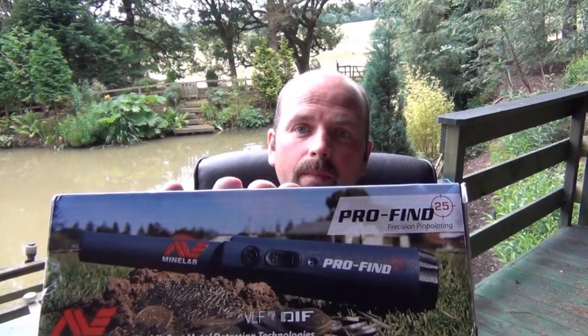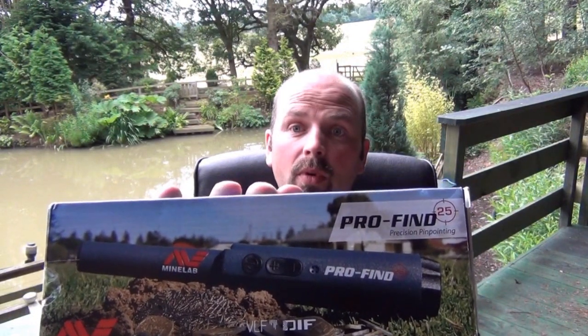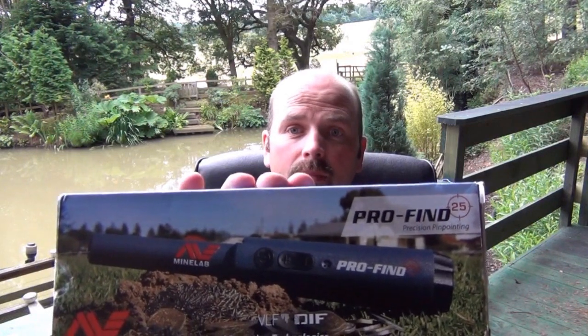Hello there, thanks for tuning in. I've just taken delivery of the Minelab Profind 25 Pinpointer. I already own the Garrett Pro Pointer, which is generally regarded as possibly the best pinpointer you can get. It's served me very well, but since my son has got into metal detecting he also needs a probe, so he's having the Garrett and I've bought the Minelab one.